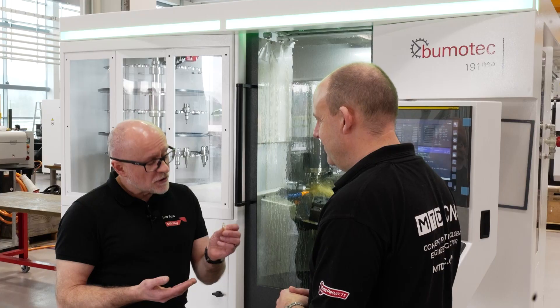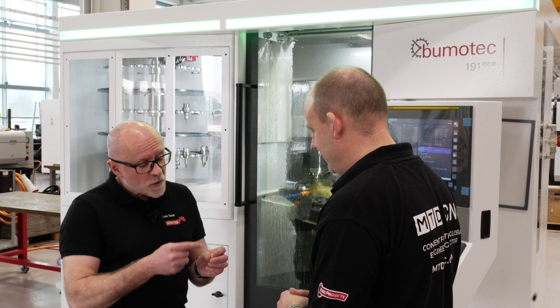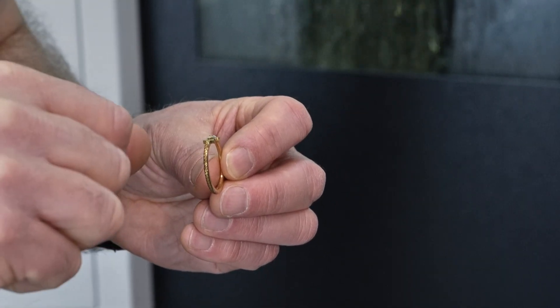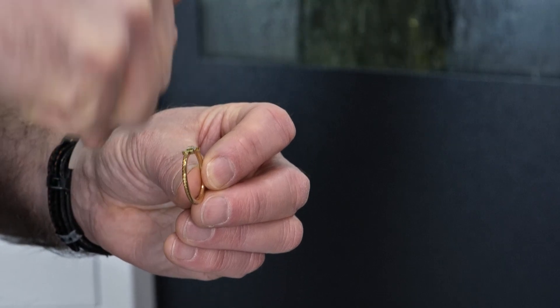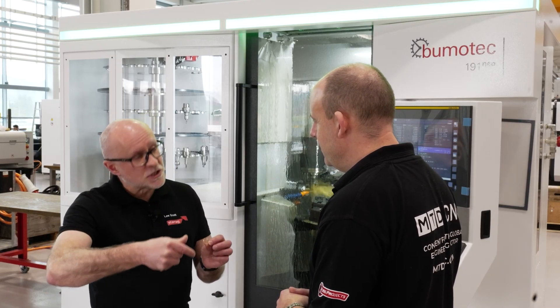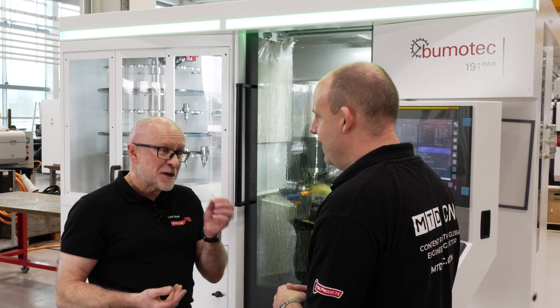Well, of course, rather than micron precision — although they need to be precise — aesthetics are what we're looking for here. On this particular one, there's a form around the outside that's not so easy to produce. The machine has to be synchronized between the spindle and the UC axis to produce the form in one attitude and then another attitude, so it's pretty complex machining.